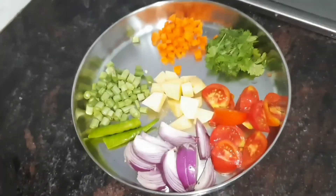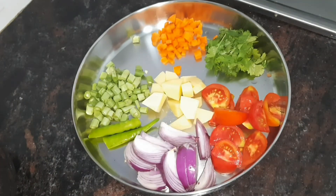Hi friends! Good morning to everyone! We are going to talk about vegetable kudala kudala.